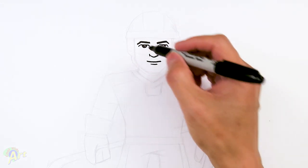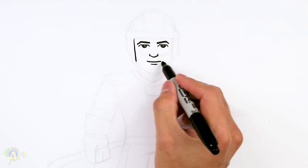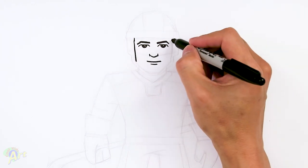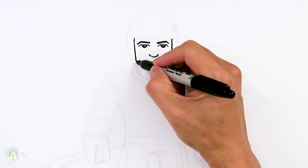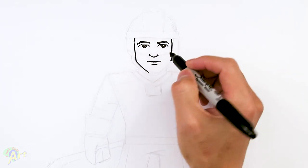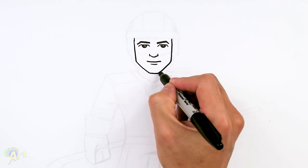Now let's draw in the rest of the face. Right on the side here, just come down right to the mouth area. Once you've reached this point, we're gonna taper in, draw his chin, his jawline, and then just close it off for his chin.